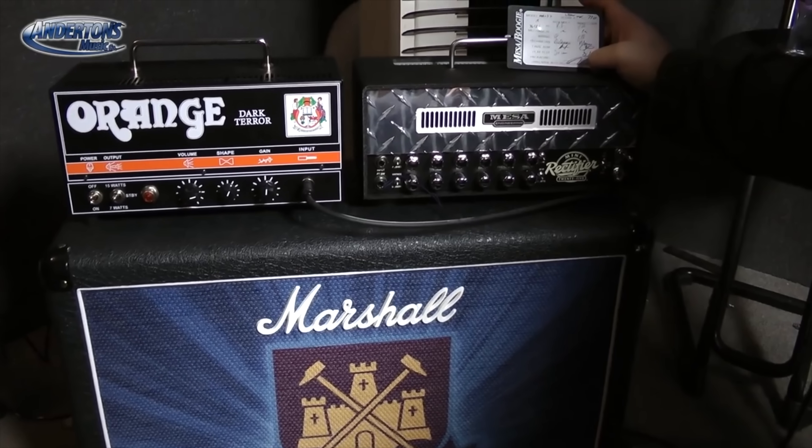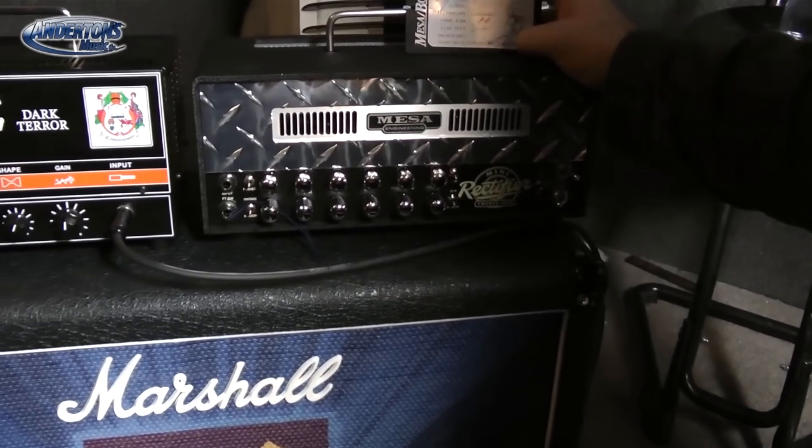You soon saw the likes of Mesa Boogie following suit with the 25-watt Mini Rectifier.